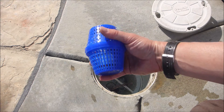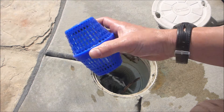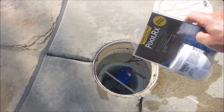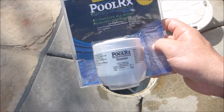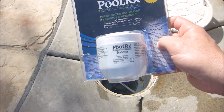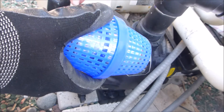If you notice algae or if you need to add more chlorine and the PoolRx is wearing out, you can replace it or add a booster instead. If your swim season is very long, you can add the booster to extend the life of the PoolRx unit. For optimal effectiveness and maximum flow, put the PoolRx directly into your pump basket.